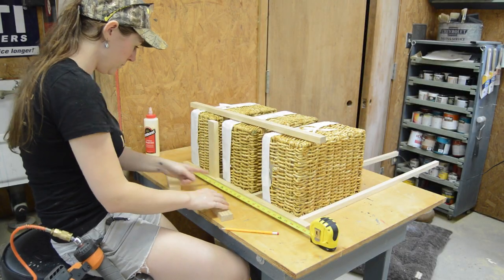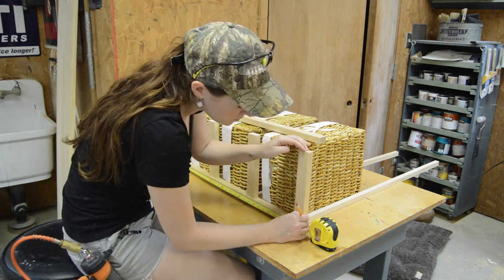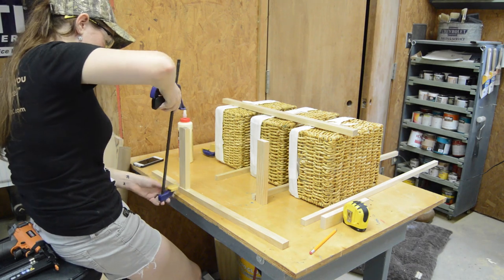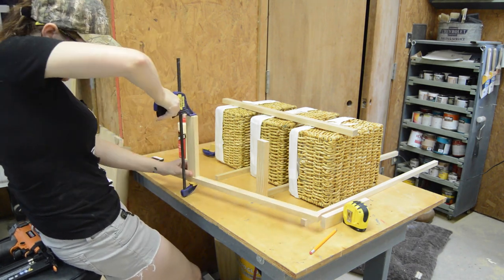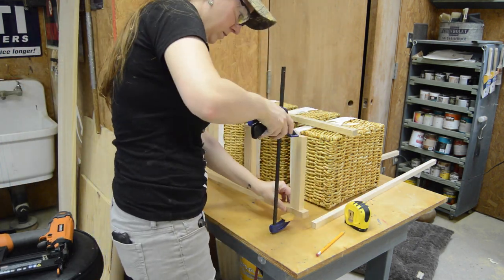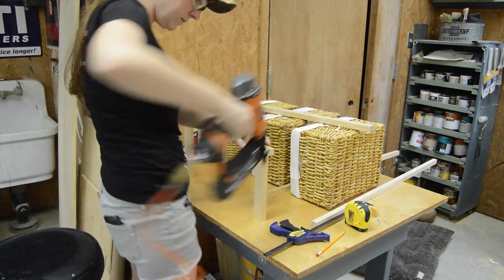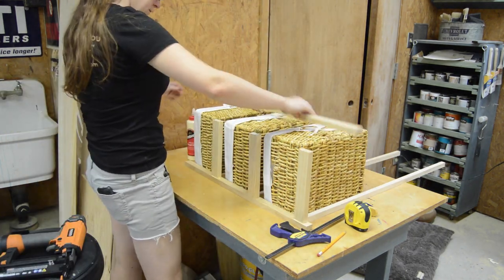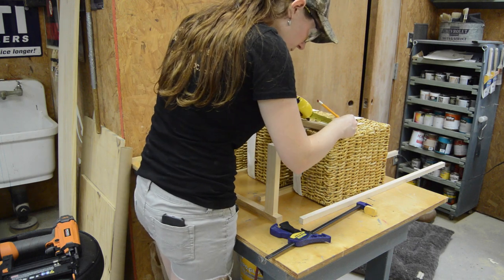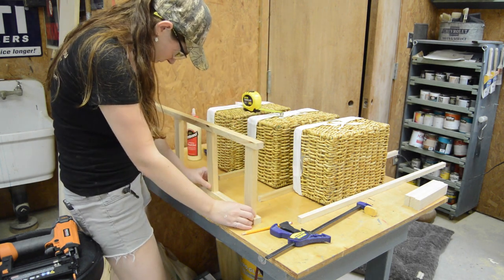I spaced the legs out seven and a half inches, which leaves three-quarter-inch little feet at the bottom of the table. Once I was happy with their position, I glued and then clamped and then nailed them in place. Once all three were in place, I measured each one of the locations twice and then transferred the mark to the other side. Then I just repeated the steps until I had two sides complete.